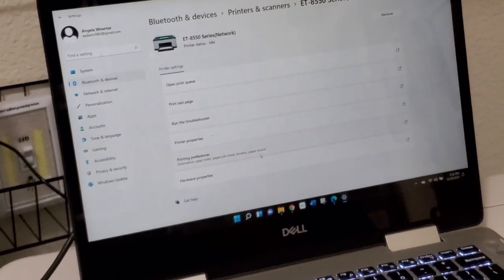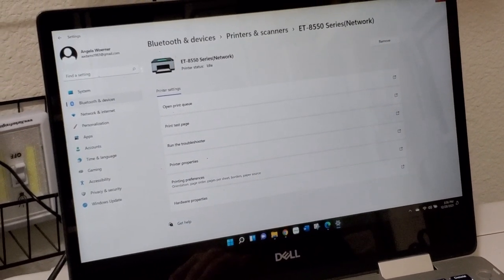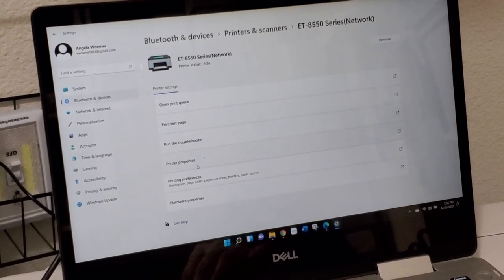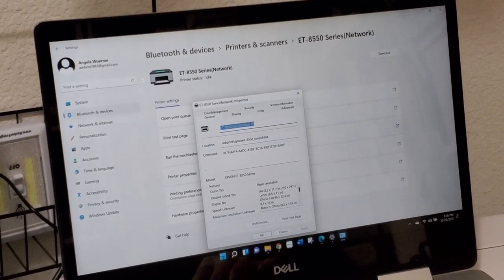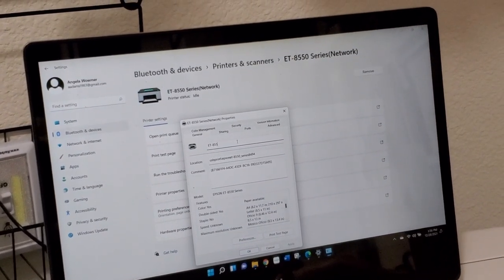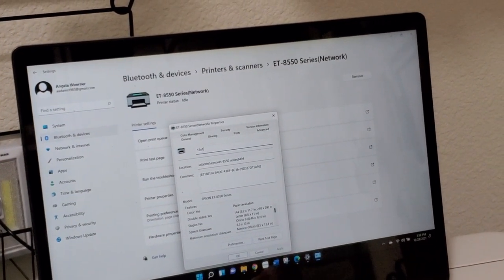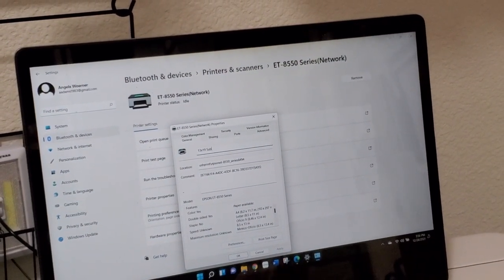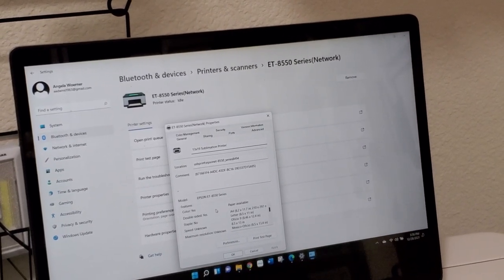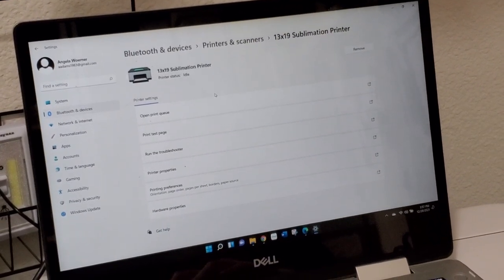So anytime I print from Photoshop, it's going to automatically have my printing preferences in here, which is what I did with my 2720 and it helped quite a bit. I am going to printer properties — I'm going to rename this my 13x19 sublimation printer just so I make sure I keep it straight. I'm going to click OK. So now it's listed under 13x19 sublimation printer. Very cool.